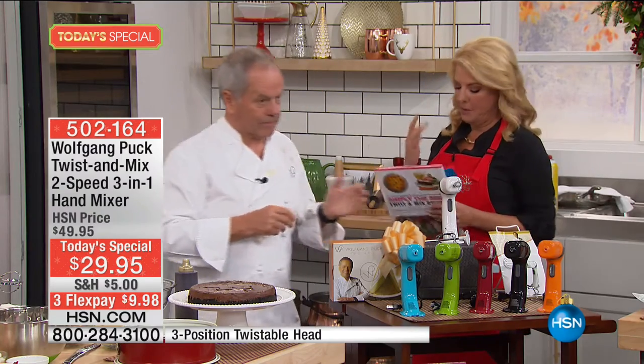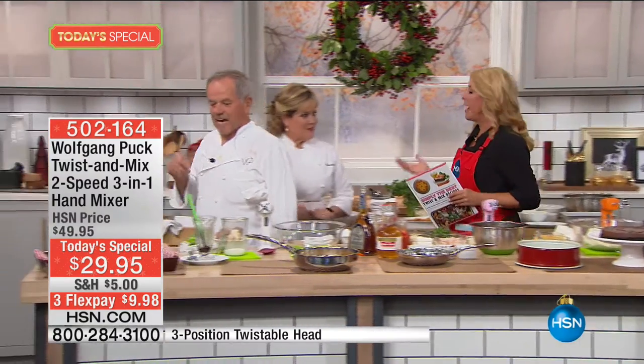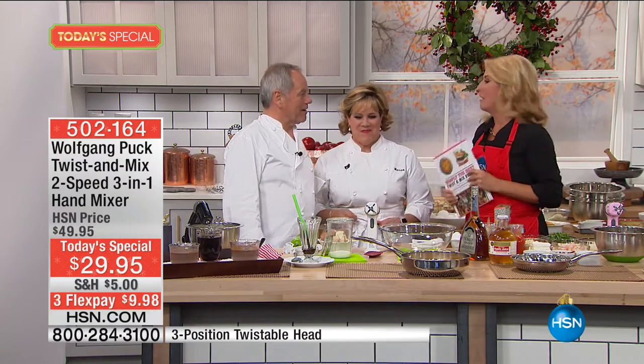Sometimes when people see $29.95, they wonder: is it really going to do those heavy duty jobs? You will need the book to go along with it — really good recipes inside here. Love the book, and this is limited by the way. People think it's not strong enough, but you will see what we can do with it.